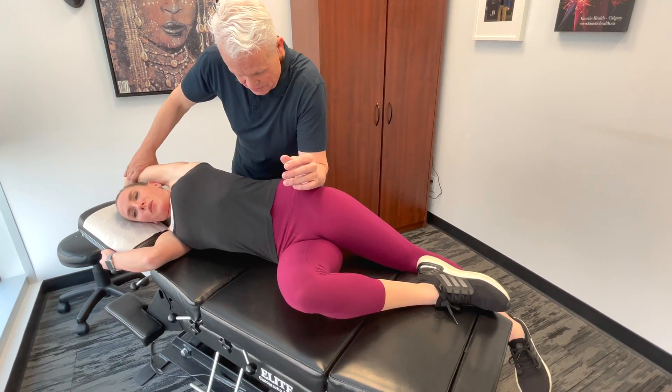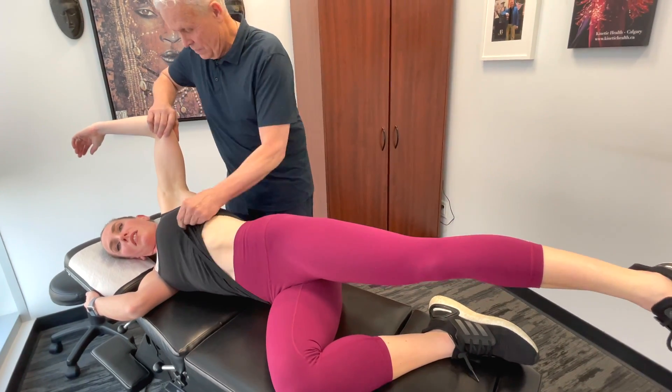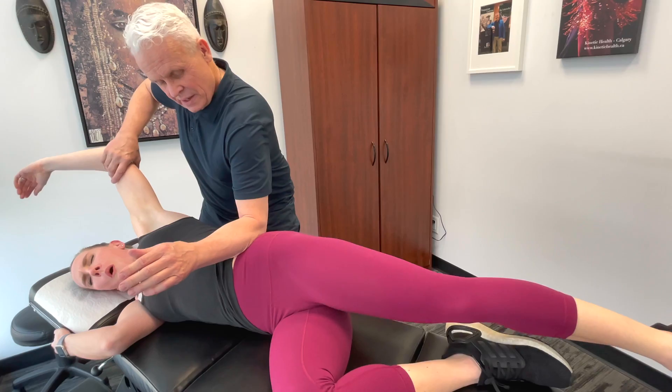What's actually pretty cool on this one too is that I can actually bring this up here and then bring this right across, above the crest, and bring the leg down — getting a really nice stretch through that area.